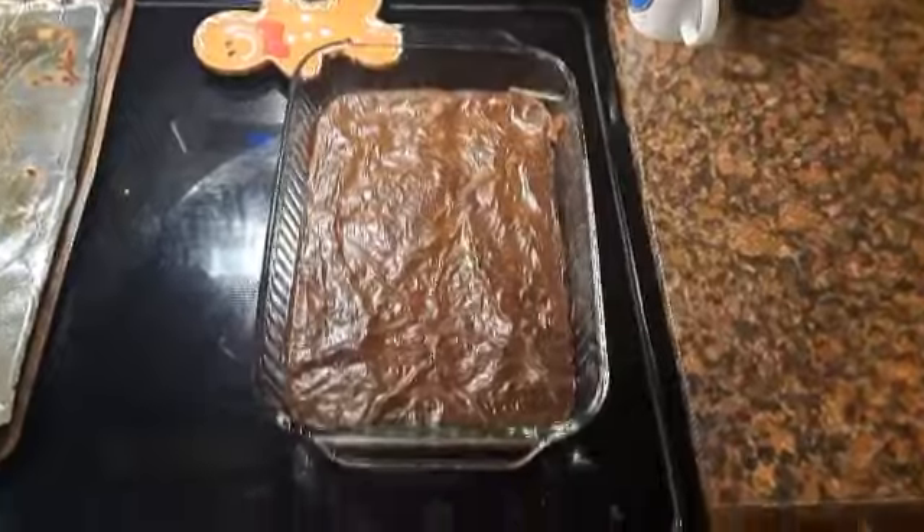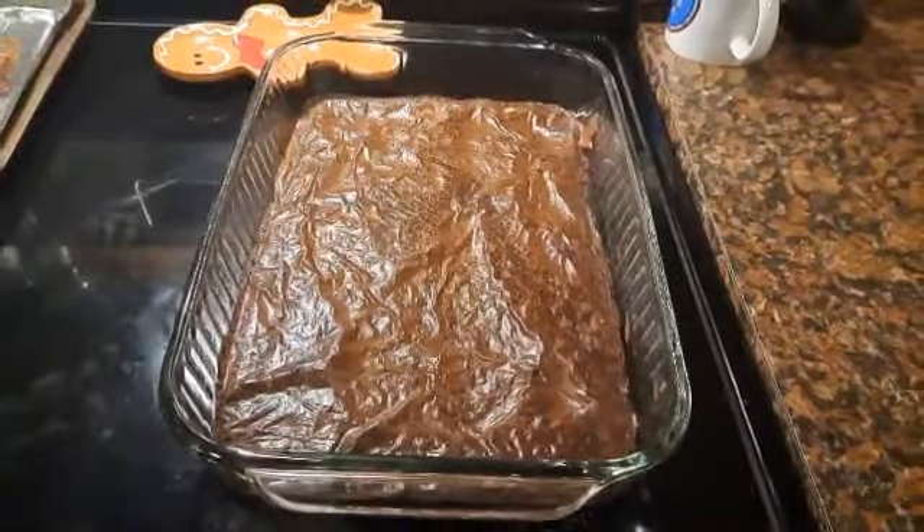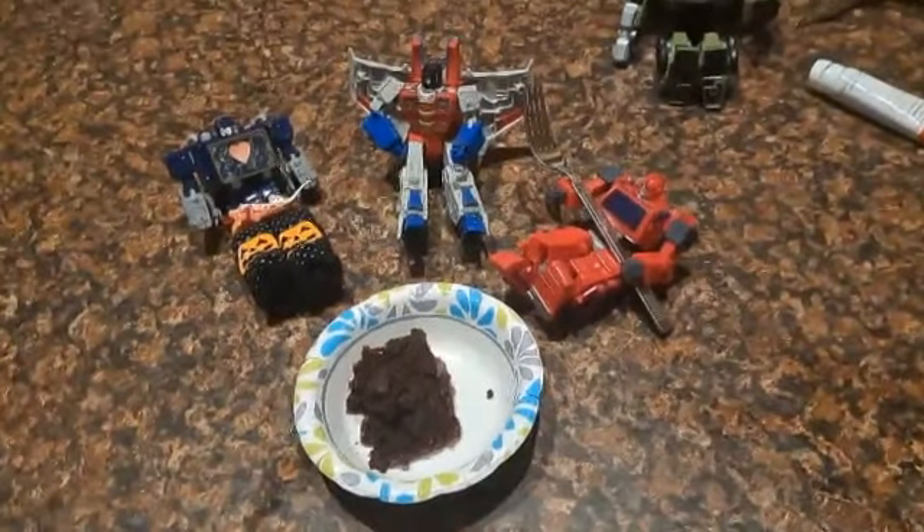It should be done when it looks like this! And when you stick a toothpick in it, nothing comes out! And there you have it! Your brownie!